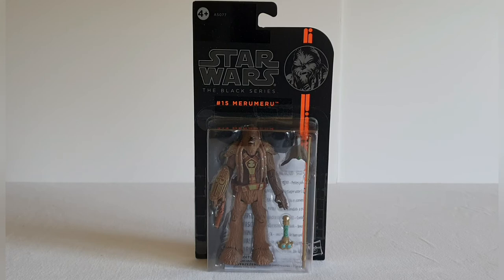I actually picked this up quite recently because these were on sale at Star Action Figures, and I just wanted to get a little bit more of a Wookie army. I believe the character Miru Miru is actually from Revenge of the Sith — it's when they're fighting on Kashyyyk, and obviously Miru Miru is from Kashyyyk.